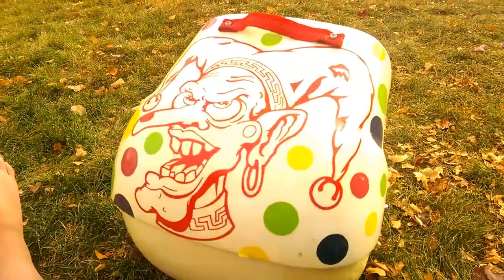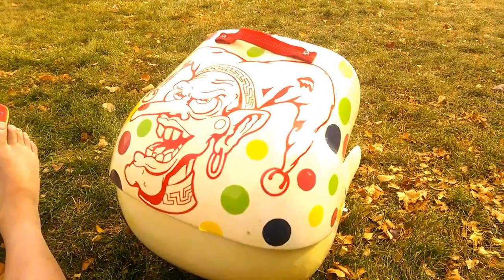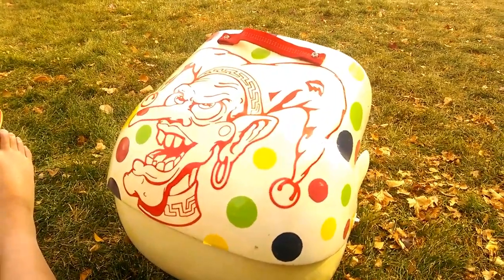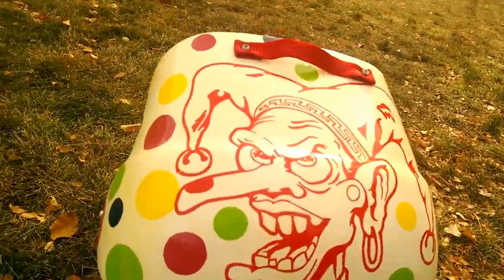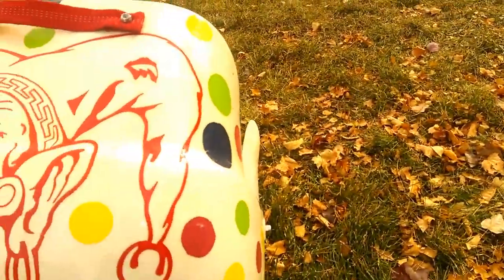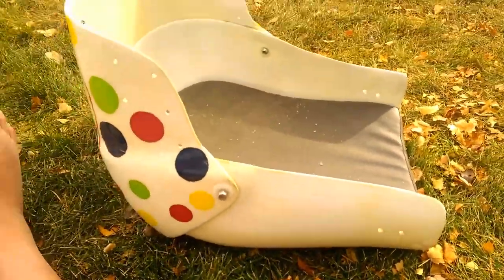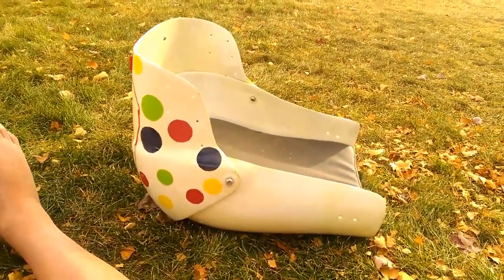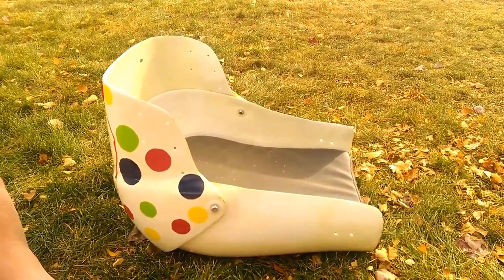One of my latest projects: revamping my Brashburger fiberglass bucket. As you can see I kind of modified it a little bit with the decals. The problem with this bucket is it's fragile and it's expensive.